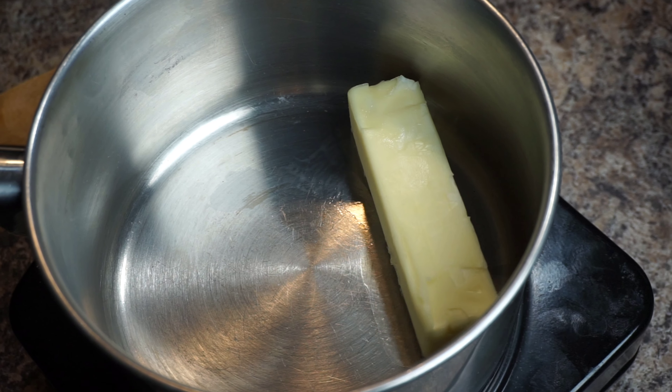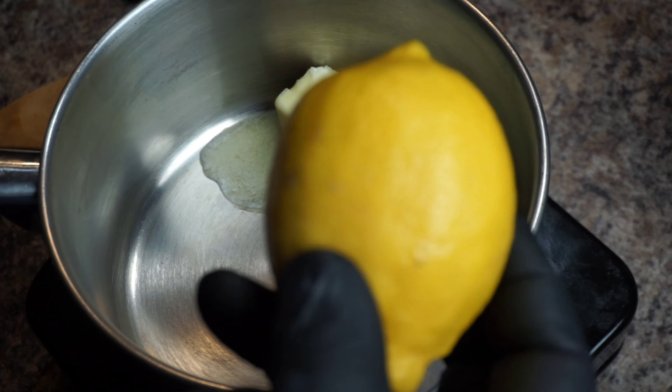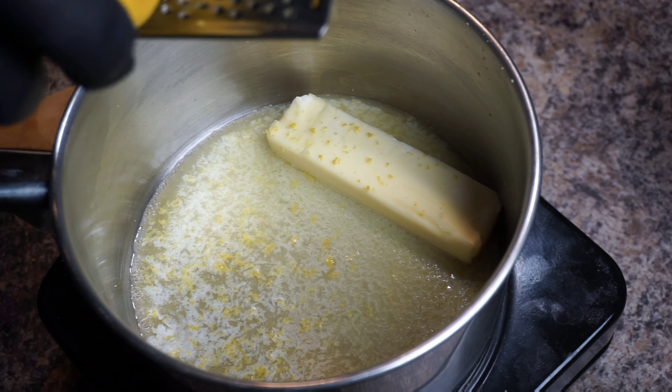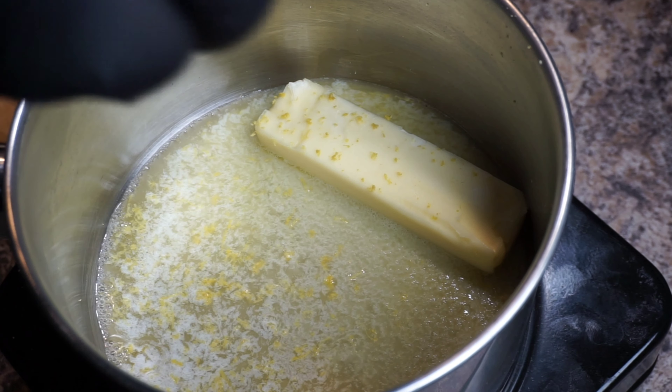I have the stovetop set at medium-high heat. I'm tossing in one stick of unsalted butter. I also have one lemon, and I just want to zest the whole lemon into the butter. From there, I also want to add the juice of one lemon as well.